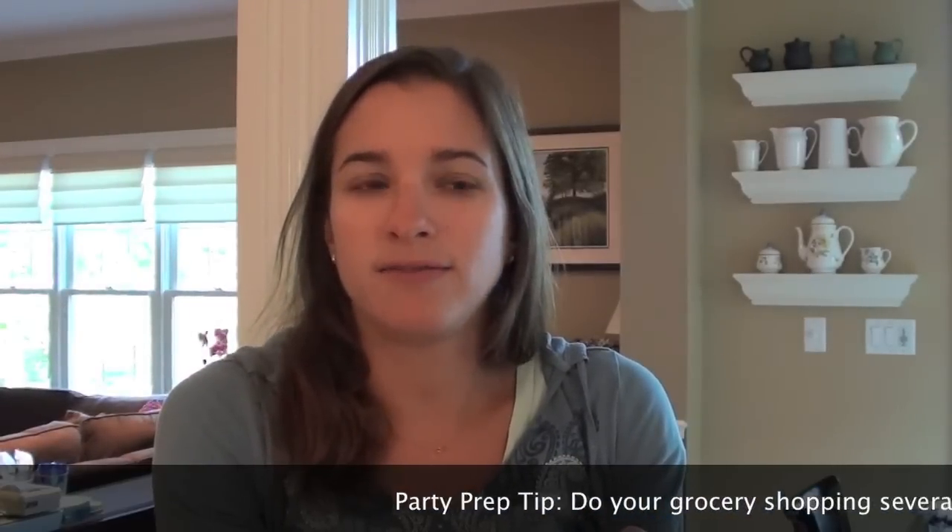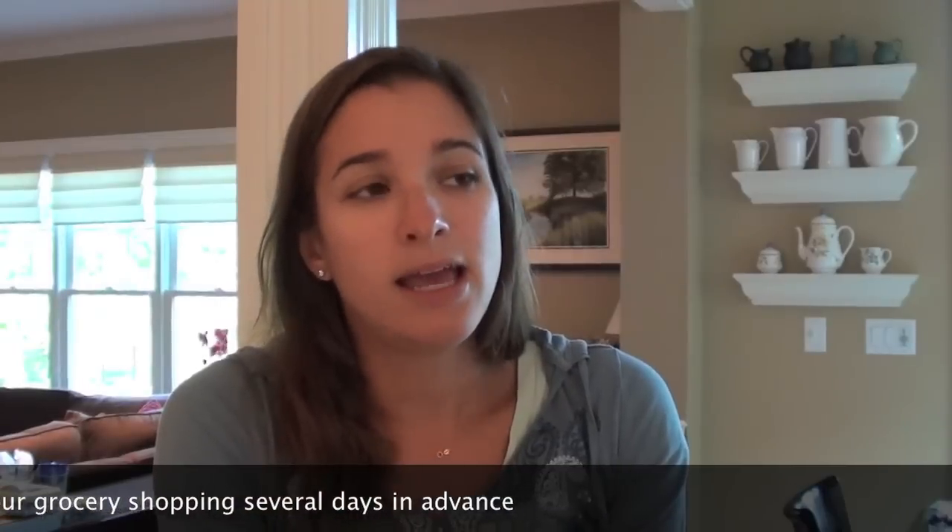I prepare for it the same way I prepare for any party - by making lists and doing a lot of prep work. I did my grocery shopping on Thursday because we got home on Wednesday and didn't have any food. I generally do grocery shopping for a party about three or four days in advance, then maybe go back the day before if I need something more perishable or fresher.